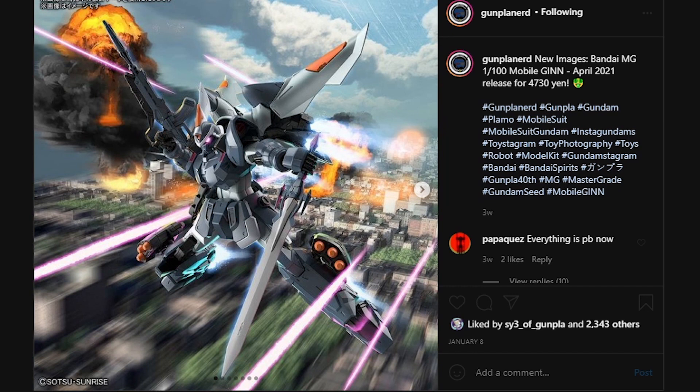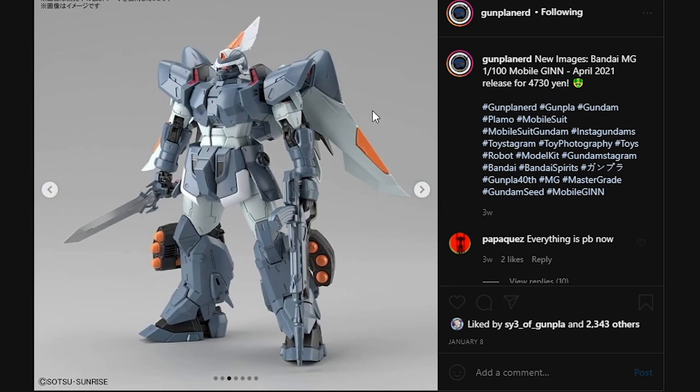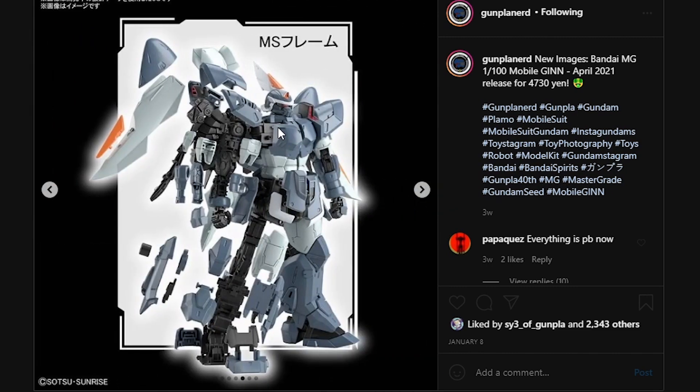Starting off with the Master Grade Jin, being an April 2021 release for 4730 yen. Here it is, the Master Grade Jin, looking like it is pretty detailed for a grunt with awesome looking weapons. You do have a pretty detailed looking inner frame that provides decent amounts of articulation into the backpack itself. Alongside the rest of the inner frame that looks okay, but it doesn't seem like the chest and torso is going to have any inner frame whatsoever.